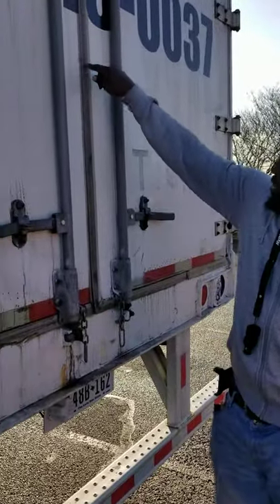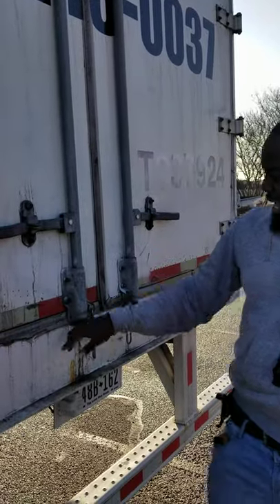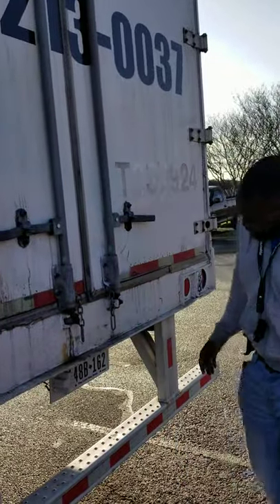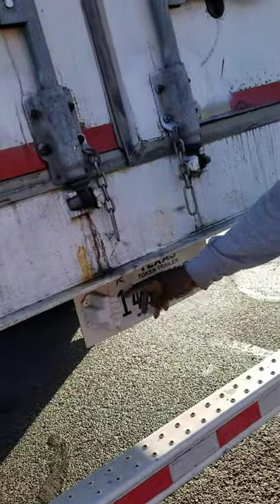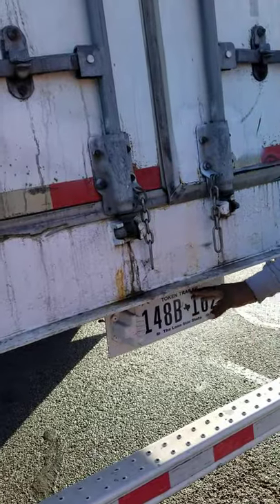We have a door seal. The door seal has no abrasions or cuts, it's not leaking, not missing any nuts, bolts or screws, not been broke or cracked, and properly mounted and secure. We have our license plate tag light. The license plate tag light is clean, clear and not cracked, not missing any nuts, bolts or screws, not been broke or cracked, and properly mounted and secure.